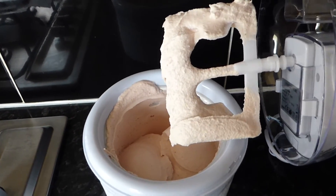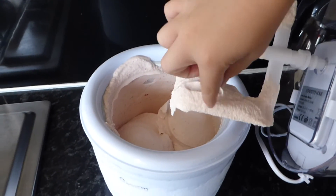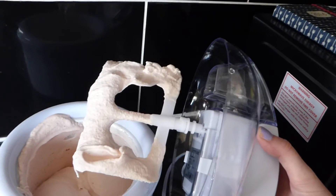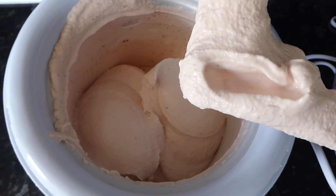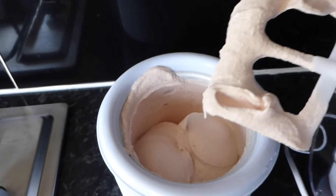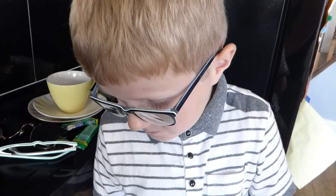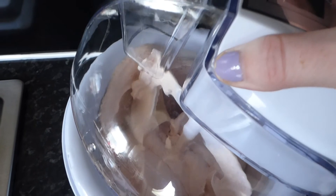Stick your finger in there and get a bit. Try it. That's really a bigger one! What do you think? Good. Do you like it? Yeah. I'm going to try it with the spoon now. I think it's really nice, isn't it? Yeah, you try some.